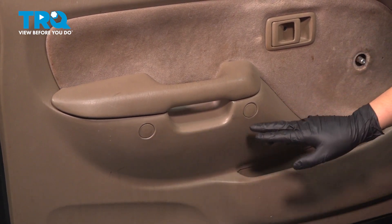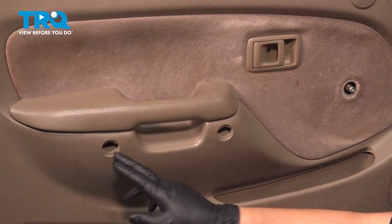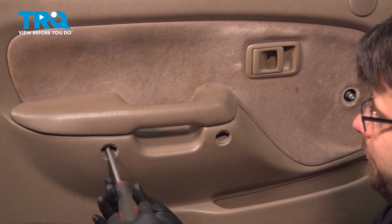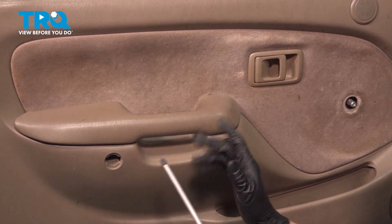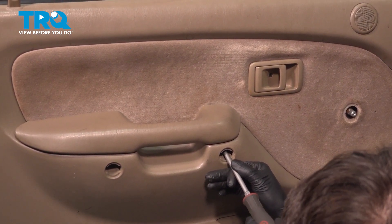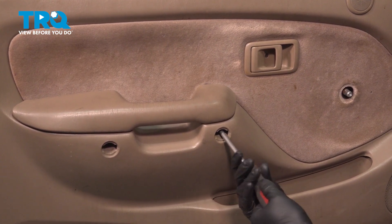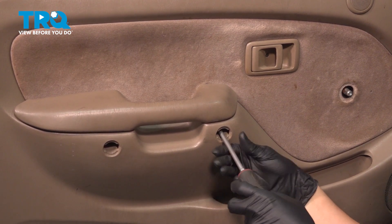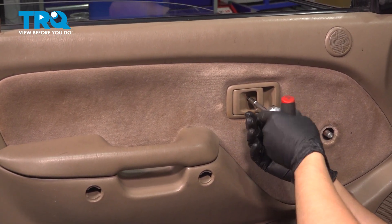Underneath the grab handle, you'll see two little plastic caps. Pop those off carefully, either with a pocket screwdriver or a pick. There are three Phillips head screws — one in each of these holes and one up in the door handle. Remove all three. If they want to stay in the door, that's fine, or you can grab a magnet and fish them out. They'll just fall out when you pull the door panel off. There's one last one up top in the door handle — remove that as well.